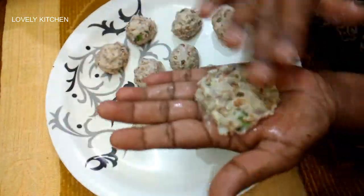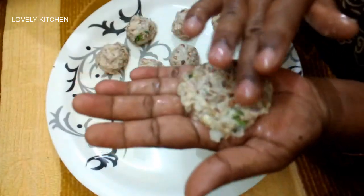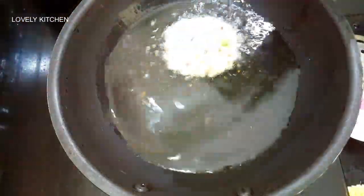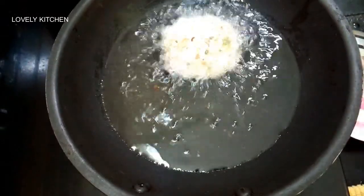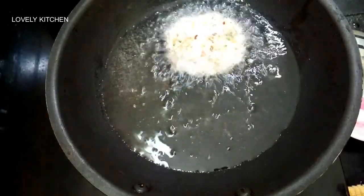You can dry it all the way. Make it dry and dry.